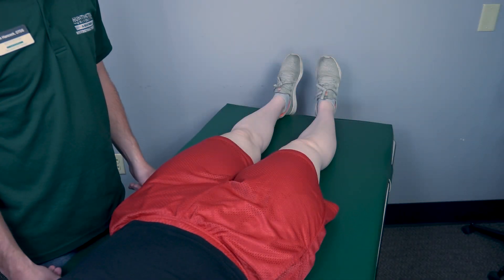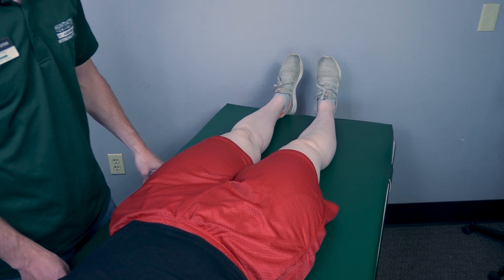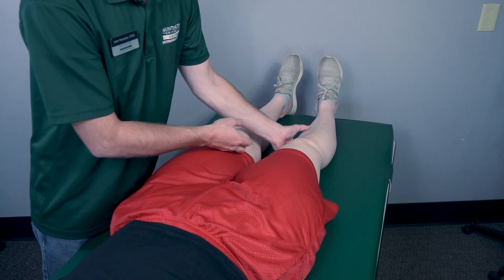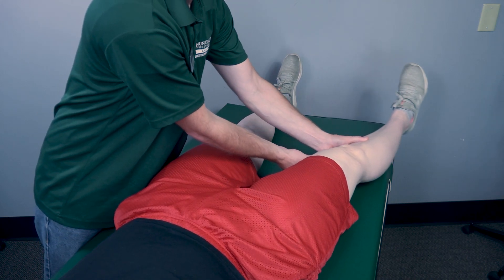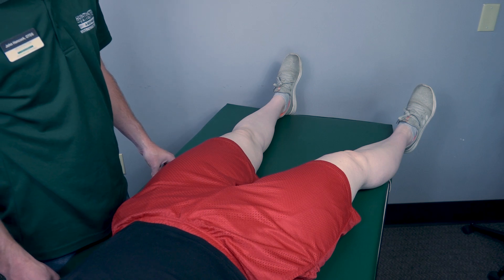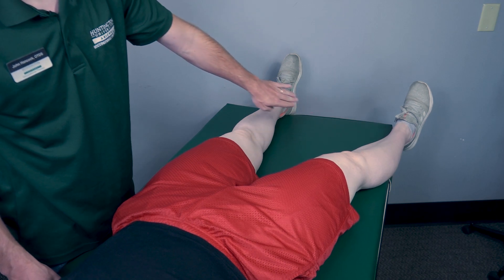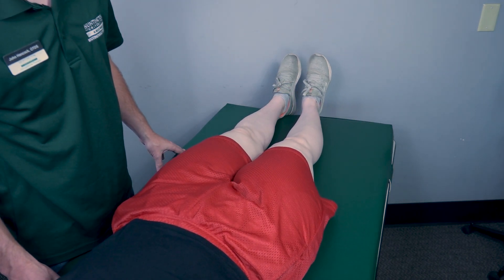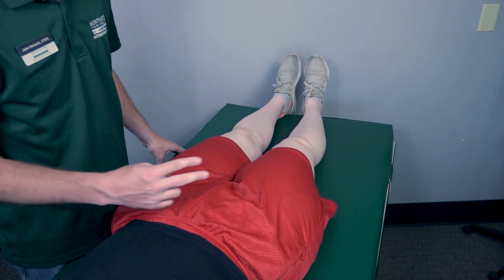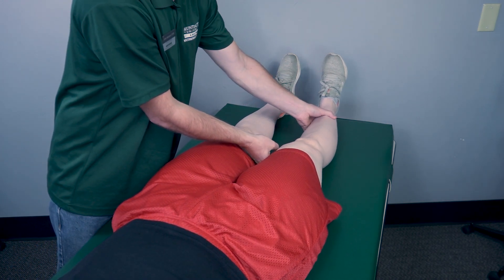Testing hip adduction in the gravity-eliminated position. The patient will be in a supine position. First, I will put the hip into abduction, then I will have my patient perform hip adduction while in this position. Go ahead and bring your foot back towards your other foot for me, Rachel. Because she is able to do that, I will classify that as a two.